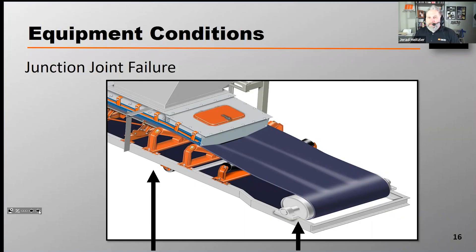A lot of different things affect what that transition distance needs to be, but we'll often recommend that it be about 2.3 times the width of the belt. That can be pretty long in some cases. Tension, type of belt, and top cover thickness all affect that 2.3 times figure. In many cases it can be shorter; in most cases it won't be longer. When we see a belt's transition distance is less than twice the width of the belt, that's when we start looking for junction joint failure.